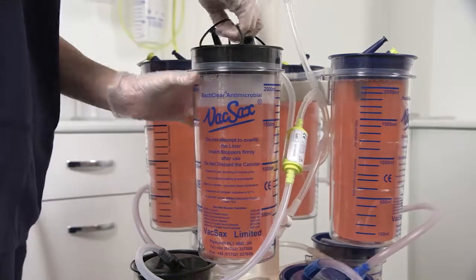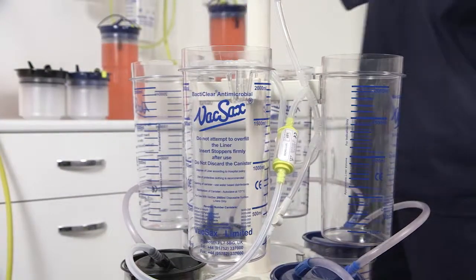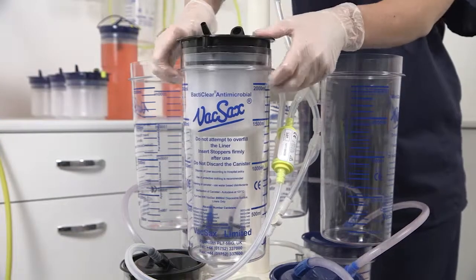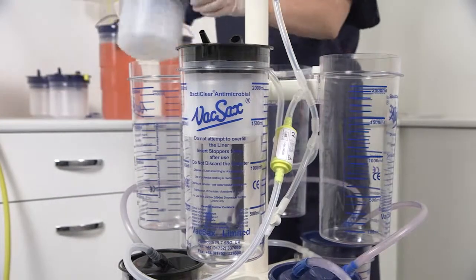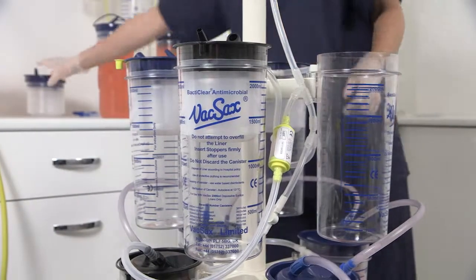Using the convenient handles on each liner, start to remove them from the canisters. Now insert your new liners starting from the left of the controller with the first black cap liner, and connect the cascade tubing.